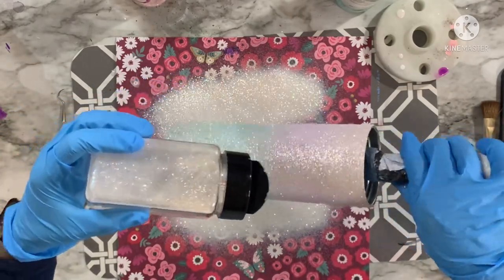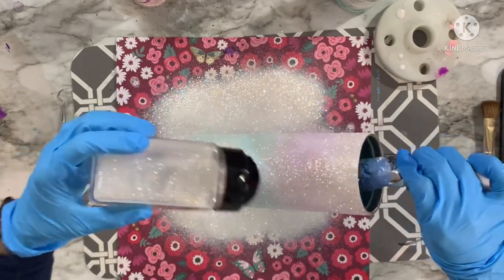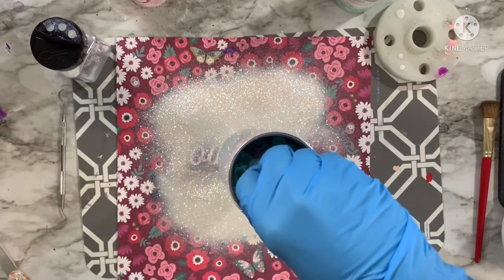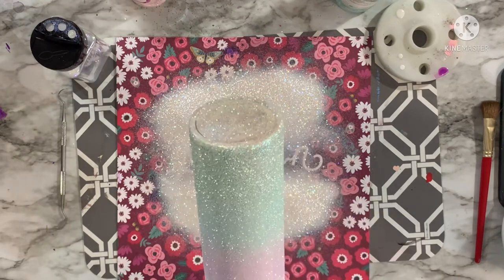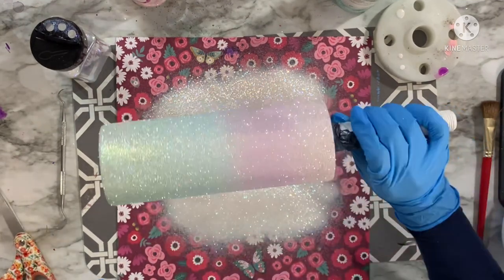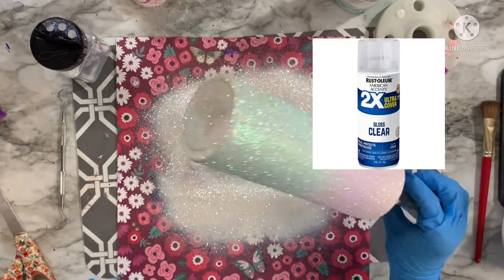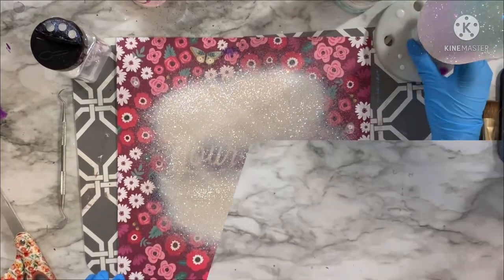Once I'm done glittering with the white glitter I'll tap off all the excess and let this dry for a couple of hours. After drying — about two to four hours since I used a quick-setting epoxy — I'm going to spray seal this with three generous coats of Rust-Oleum clear gloss spray paint, then let those dry before we get into hand painting the leopard spots.